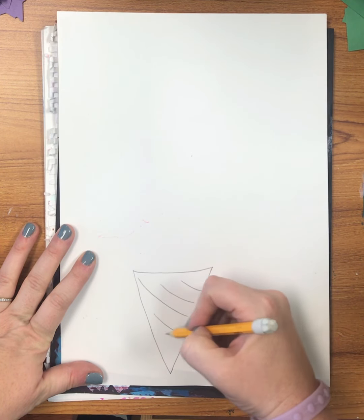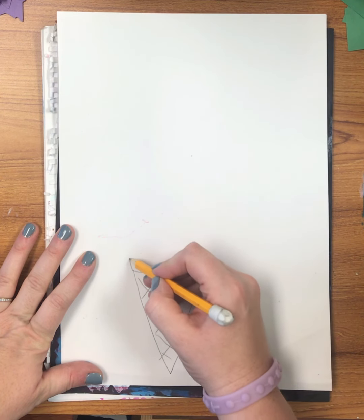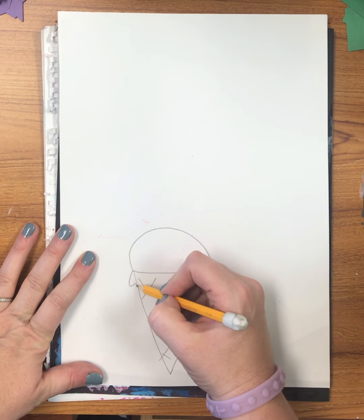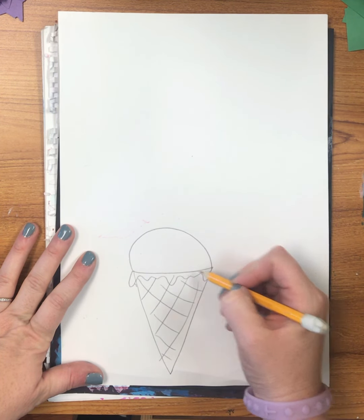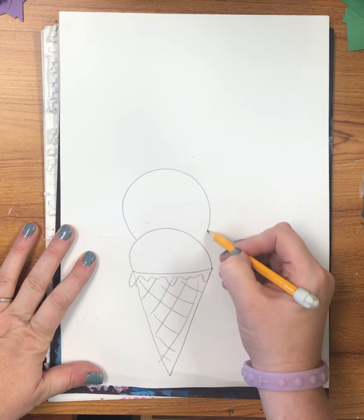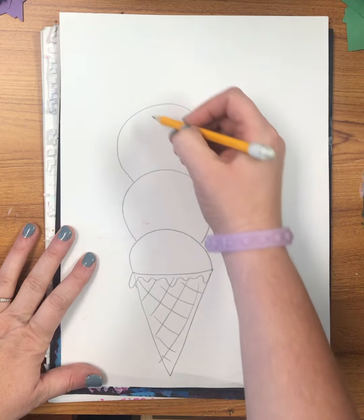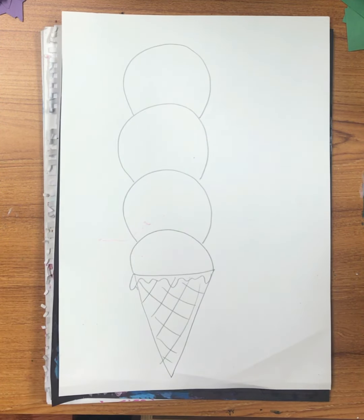I'm going to start with a triangle and draw some crisscrossing lines. Then I'm going to draw a half circle or semicircle, and a wavy line to look like some of the ice cream is melting. Then I'm going to do another half circle and another half circle. This is like a quadruple scoop ice cream.